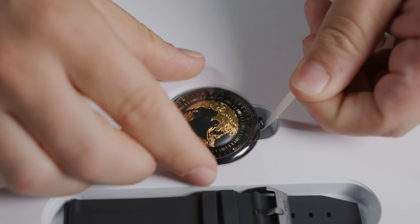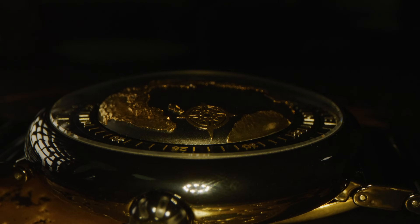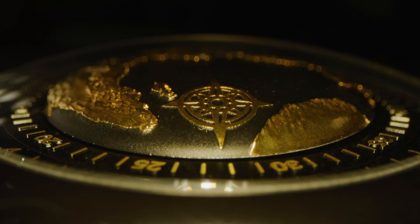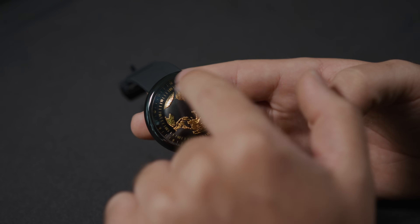So let's get into it. One of the most unique things about this watch — and probably my favorite — is the way you tell the time. If you notice, there are no hour, minute, or seconds hands like a traditional watch. In fact, there's only this little compass on the globe, which is a cardinal compass, and it points to a certain area on the hour or even minute ring.